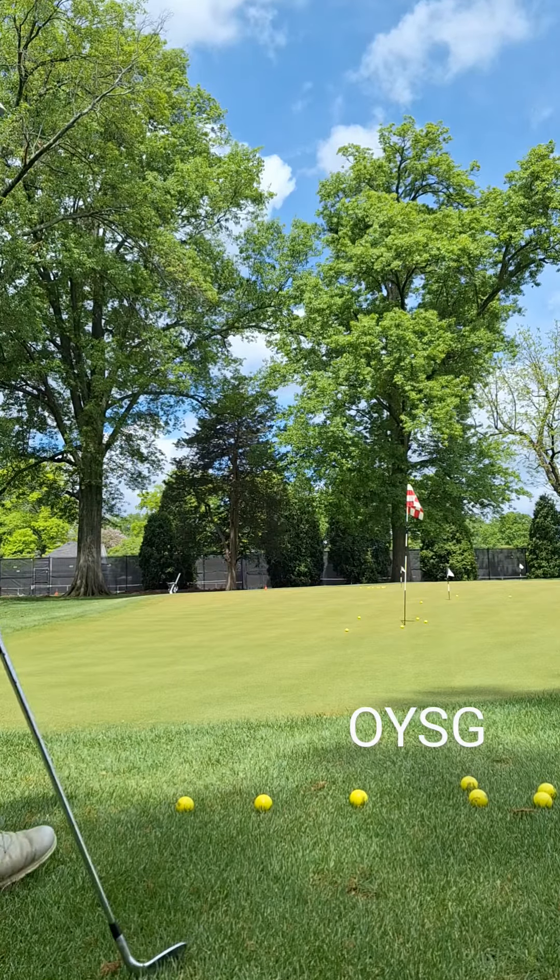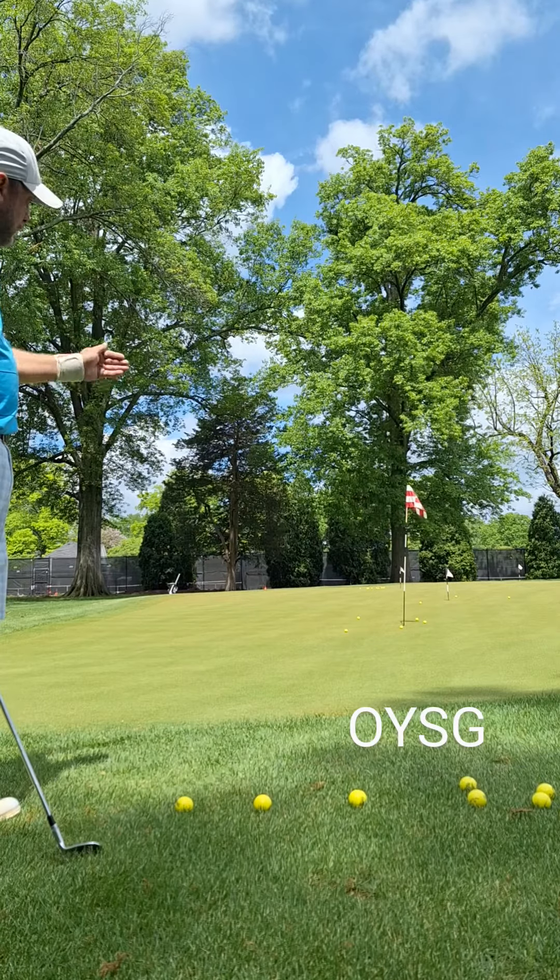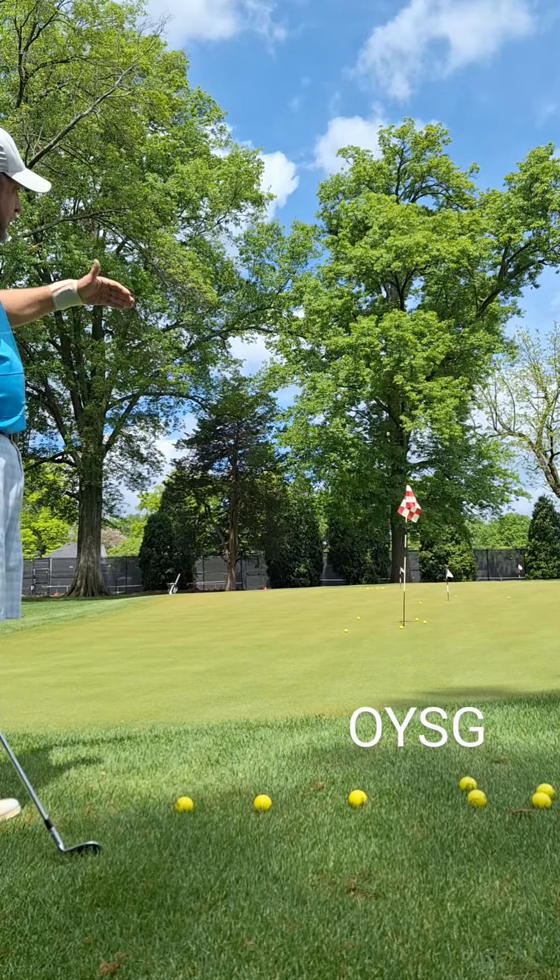I'm going to talk about hitting the same basic chip shot to three completely different distances: 25, 35, and 70 yards.